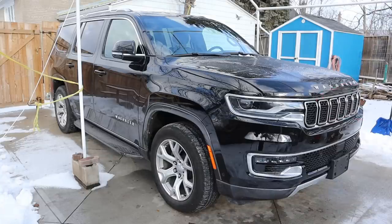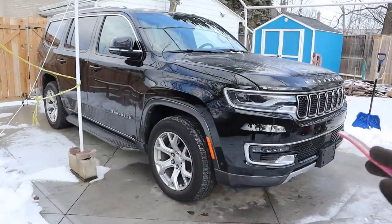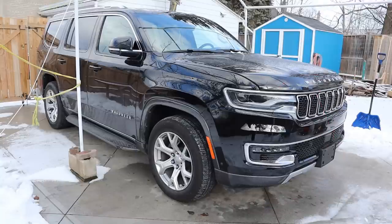Today we're going to be reviewing the Jeep Wagoneer. The Wagoneer is Jeep's largest SUV, based on the Ram 1500 pickup truck with a body-on-frame construction. We're going to be taking a look under the hood and underneath this vehicle to see what's inside and how it works.